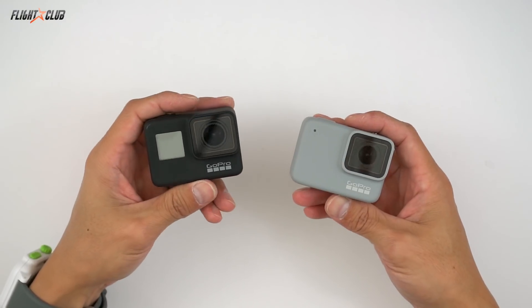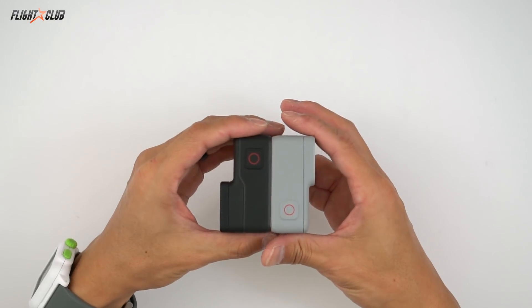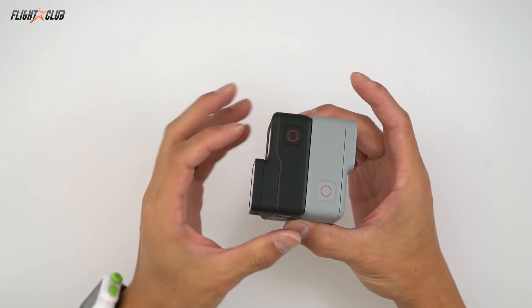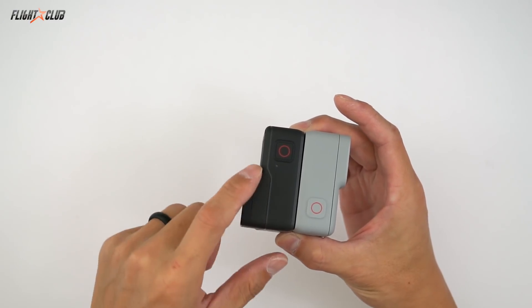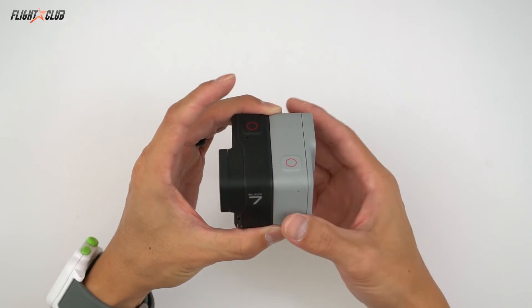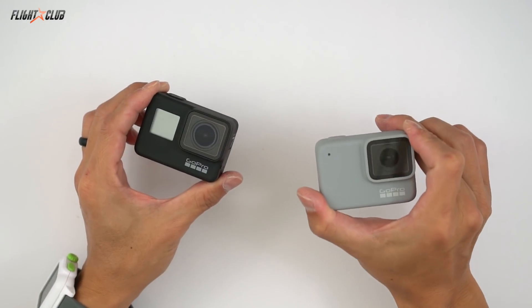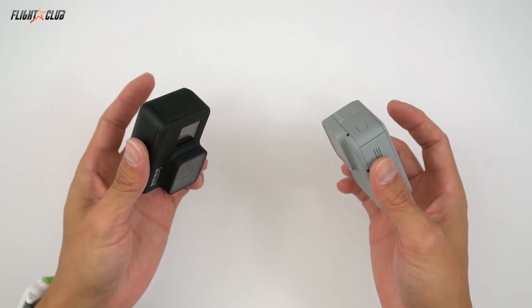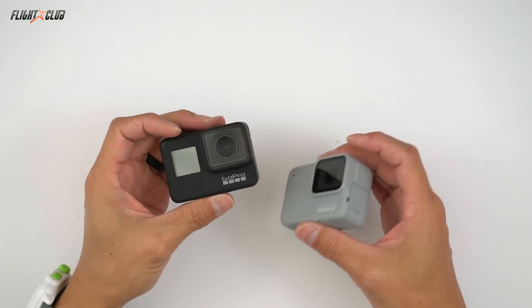At the time of this review, the Black goes for about $400 and the White is about $200. Obviously the Black is a better camera, but things get tricky when you strap these on an FPV quad because they take so much abuse. So let's see if the Black is worth twice the money as the White. Size-wise, they're very similar: both are 62mm wide, 45mm high, but the Black is roughly 5mm deeper than the White because the lens sticks out more. It weighs about 24 grams more — 116g on the Black and 92g on the White. Both are waterproof without an external case, have 2-inch touchscreen LCDs and voice control. That's pretty much it for similarities.